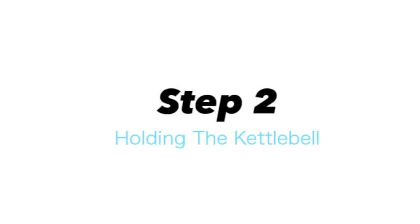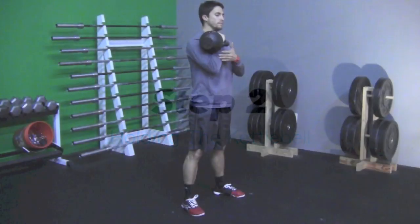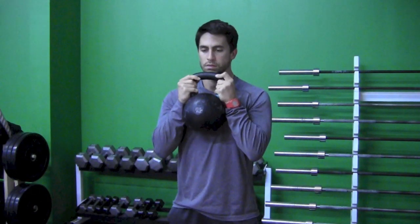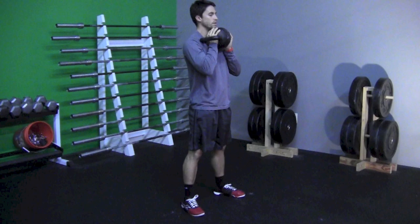Step 2: Holding the kettlebell. We're going to show you three different ways that you can hold the kettlebell. The first way is to hold the kettlebell with the handle facing down. The second way is to hold the kettlebell by the handle facing up. The third option is to hold the kettlebell so it's horizontal.